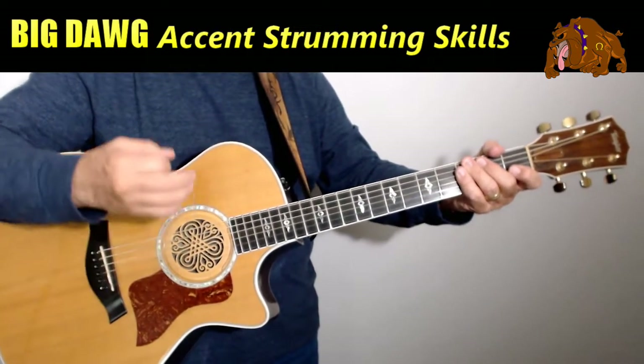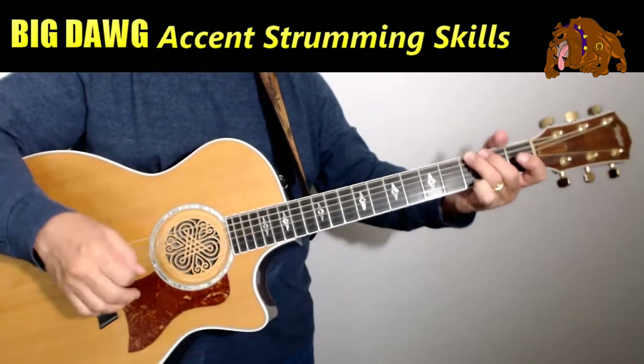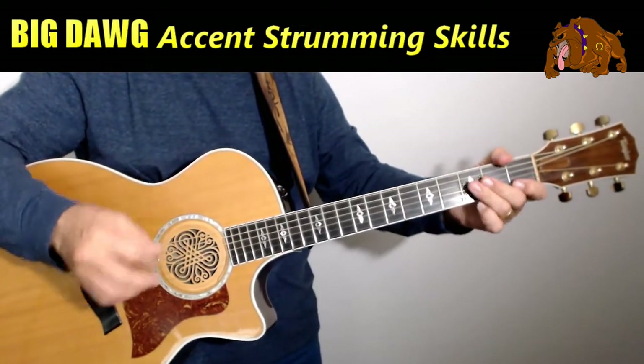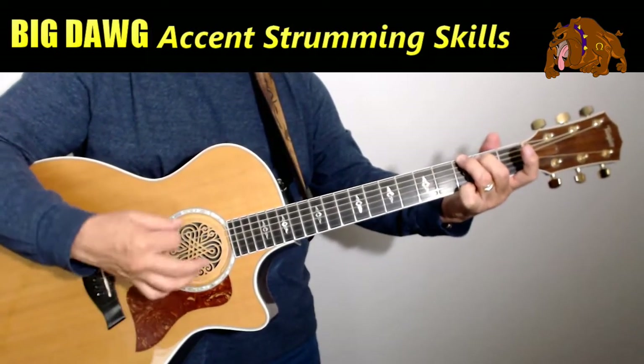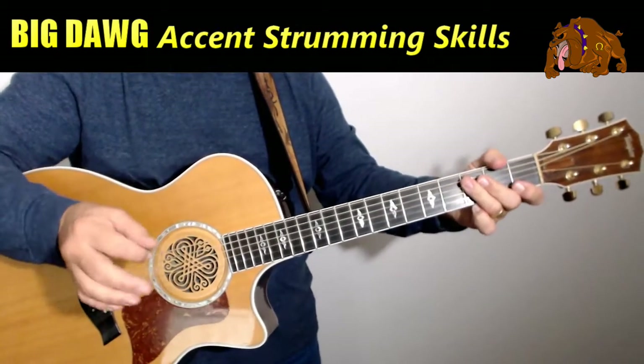You may play it differently each time, but your audience will hear that and feel it the same way you do. So here's what I want you to start off doing. In accent strumming, you've got to start off by making sure that you can play all six strings nice and clean with the least amount of resistance.